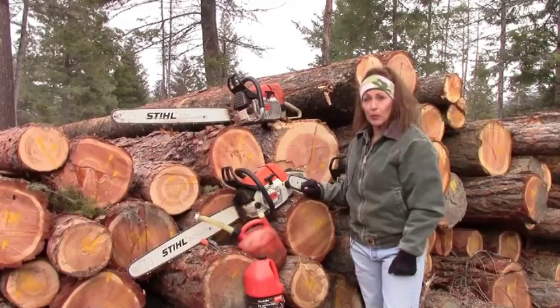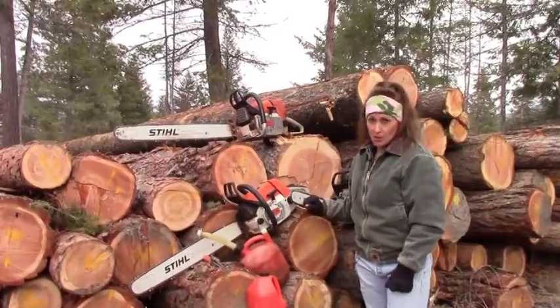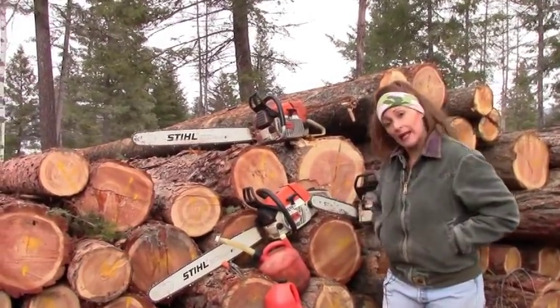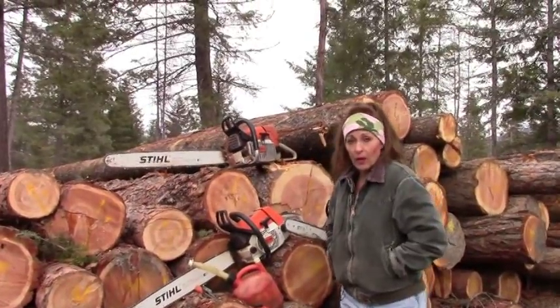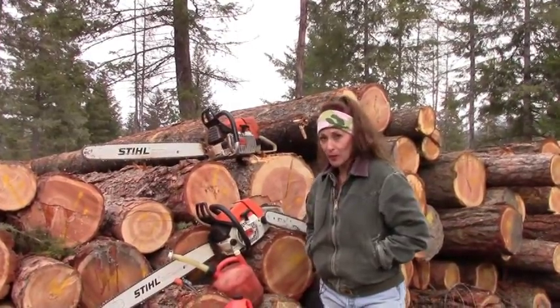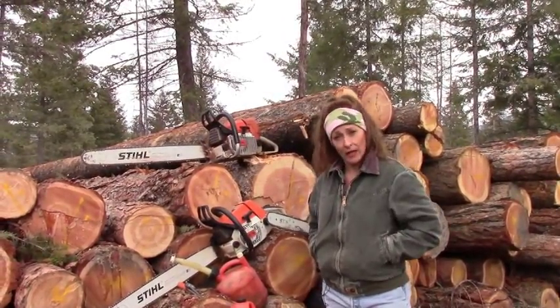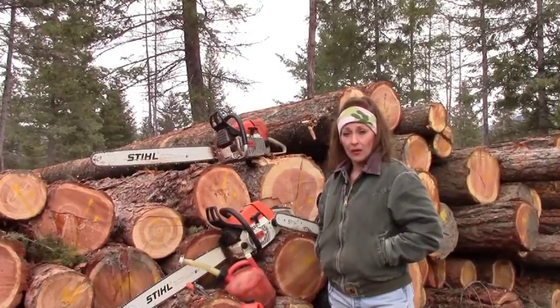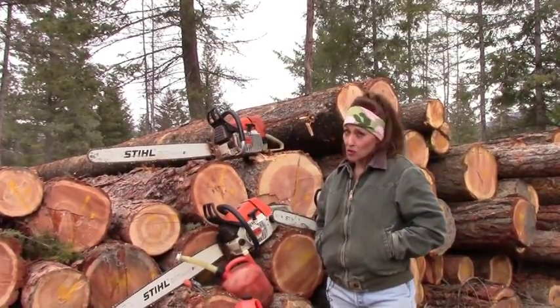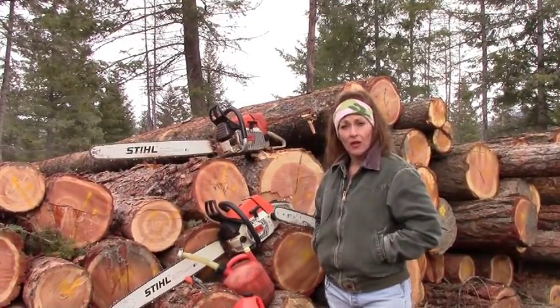The second most important group of materials you want on the job is your safety gear. I'm not actually going to cut down one of these trees today — I'm going to have somebody else do that. But make sure you have a pair of chaps. I have sliced my knee right open without chaps when my arms got tired running a saw. You also want a pair of steel-toe boots in case you drop the saw near your feet or something falls on them. A hard hat is super important in case something hits you in the head. And even a pair of safety glasses are nice to have.